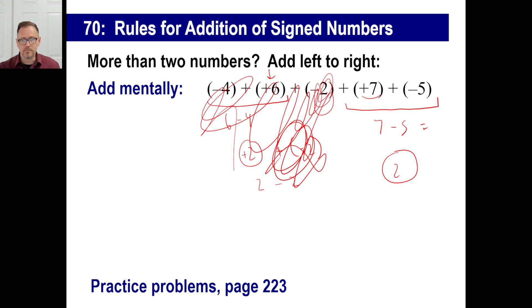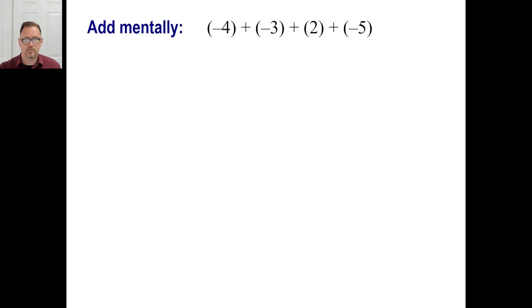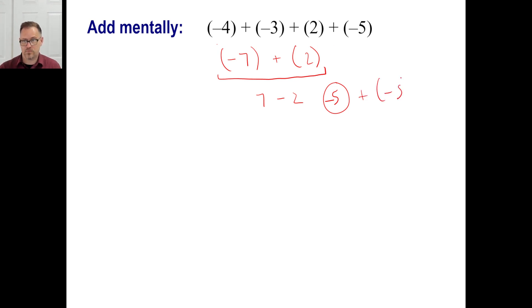Look on page 223 and try those practice problems. Let's do problem A — negative four plus negative three. Same sign, so take absolute values and add them: four plus three is seven. Give the answer the same sign — negative seven. Now negative seven plus positive two: opposite signs, subtract absolute values, seven minus two is five. The negative seven is farther away from zero, so the answer is negative five. Then negative five plus negative five: same sign, add absolute values, five plus five is ten — negative ten.